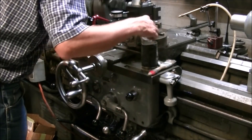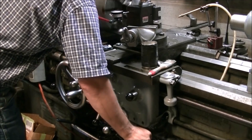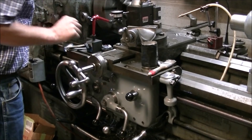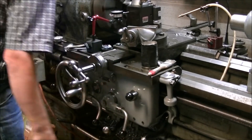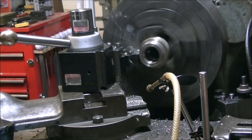As soon as the tool clears, you can back the cross slide back to the stop and put a little oil on. I decided to clear chips at this point, then re-engage the lead screw in the forward position and make your next pass. Makes the threading really easy.